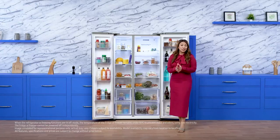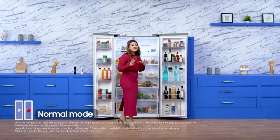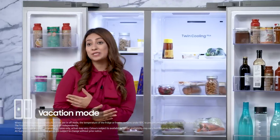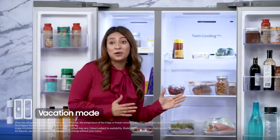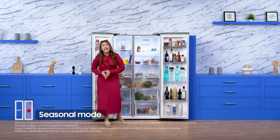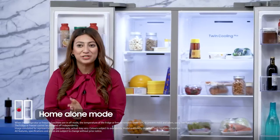What makes it special though is its convertible 5-in-1 technology. It has a normal mode for your normal usage. Secondly, it has a vacation mode that saves you a lot of energy. It also has a seasonal mode to use your storage efficiently. And of course, a home alone mode that turns your side-by-side into a mini fridge.